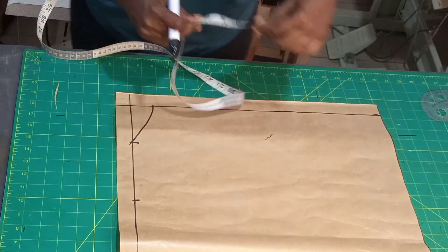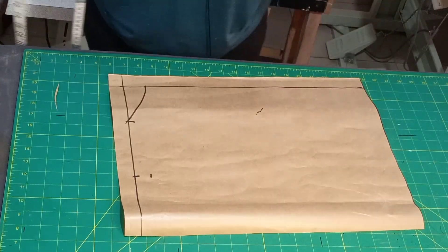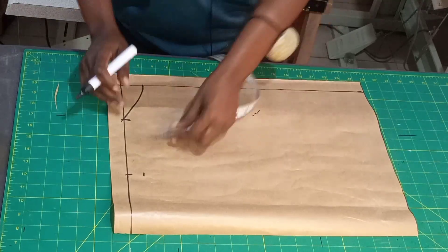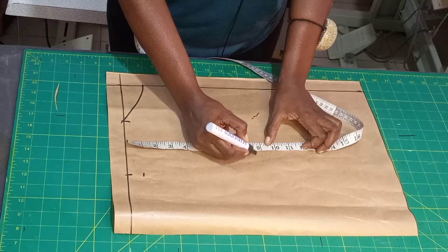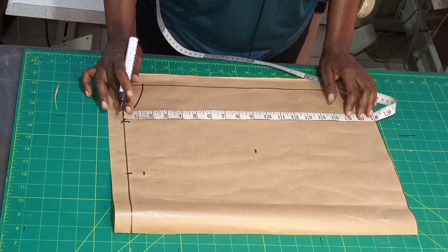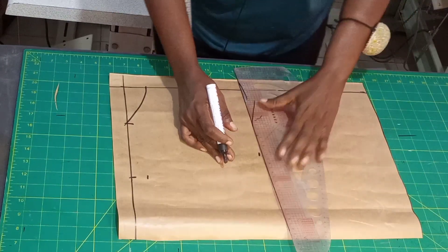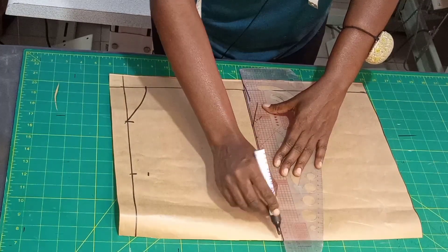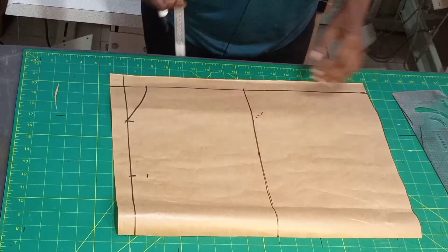For the shoulder slope on the back I'm going to use one inch — I used 1.5 for the front shoulder slope but for the back I use one inch. After the shoulder slope, I'm going to use the chest line of 8.5 — the same thing I did for the front. Rule the line like this. I only need this line for the back.